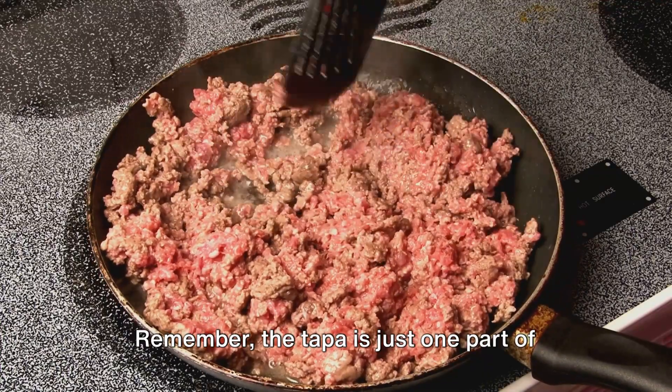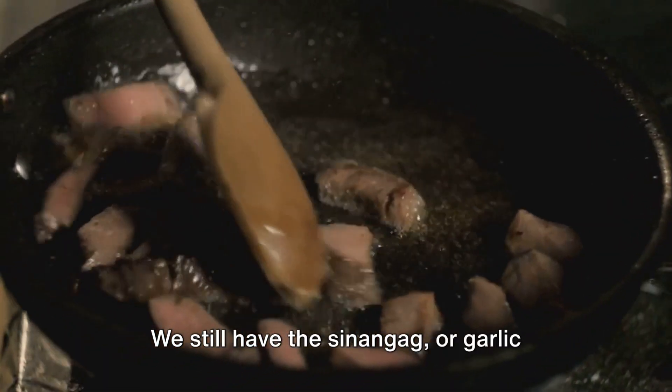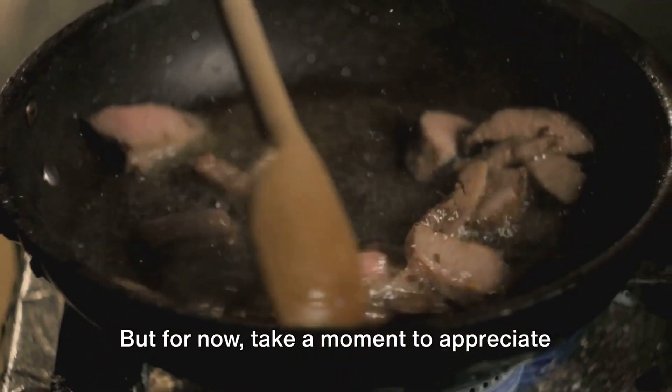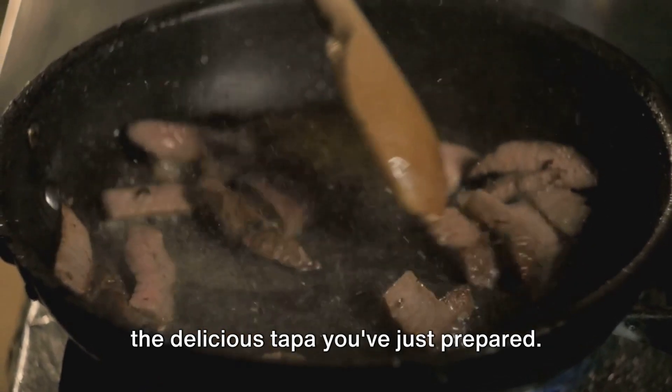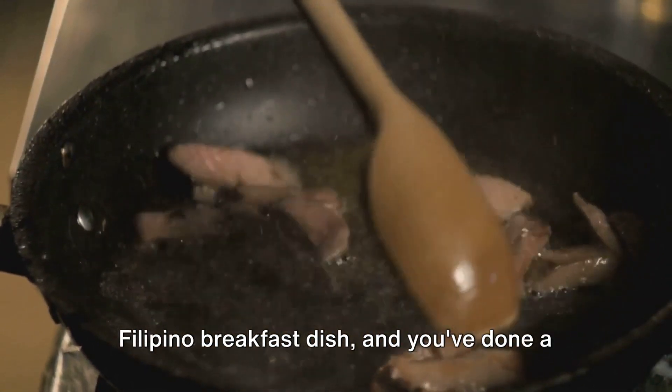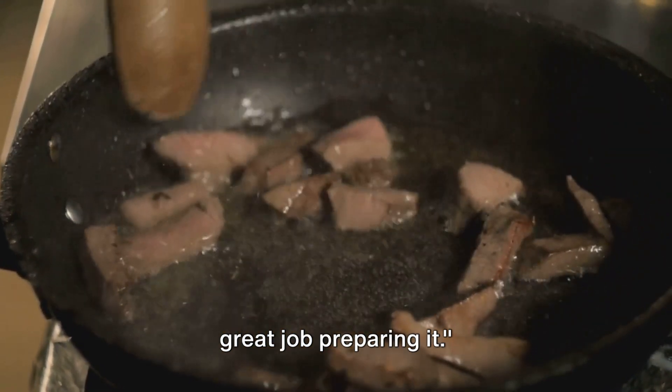The tapa is just one part of our tapsilog dish. We still have the sinangag, or garlic fried rice, and the itlog, or eggs, to prepare. Take a moment to appreciate the delicious tapa you've just prepared. It's a crucial part of this classic Filipino breakfast dish, and you've done a great job preparing it.